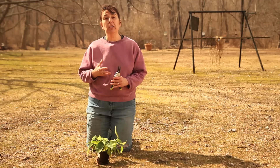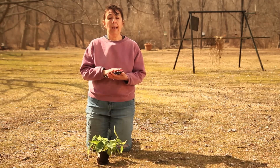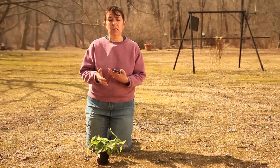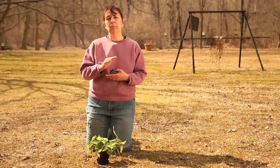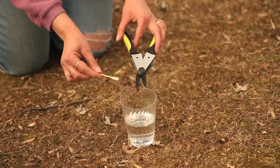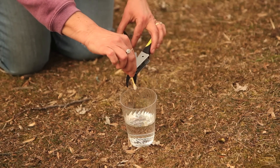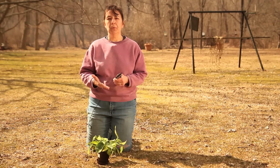Prior to pruning, you will need to prepare your tool — all you're going to need is hand pruners. Now, what do I mean by preparing the tool? You need to sterilize it. This can be done in one of two ways: you can soak the pruners in bleach water, or you can wipe the cutting surface down with rubbing alcohol. Either way, you will need to let the tool completely dry before you go on to prune.